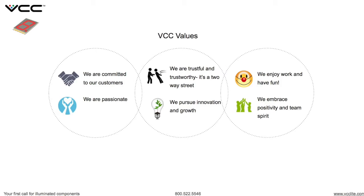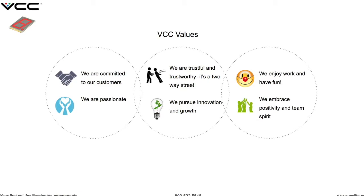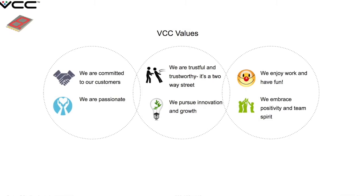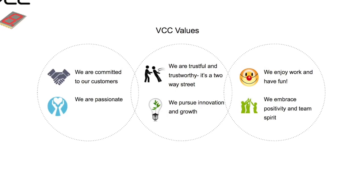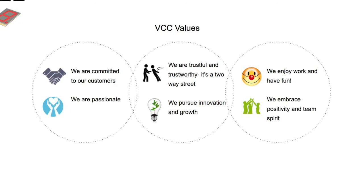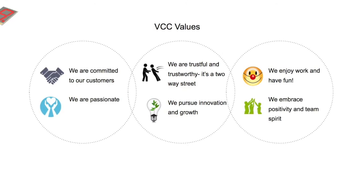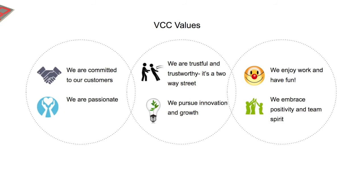Thank you for taking the time to listen to our DSM presentation. We'd like to leave you with our VCC values: we are committed to our customers, we are trustful and trustworthy — it's a two-way street. We enjoy work and have fun. We are passionate. We pursue innovation and growth. We embrace positivity and team spirit. We would like VCC to be your first call for illuminated components. Thank you very much.